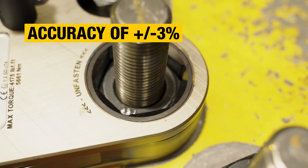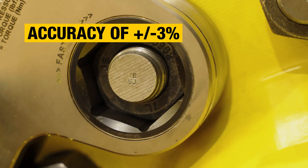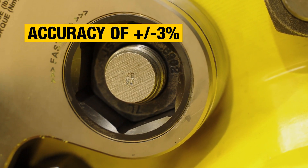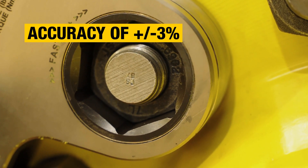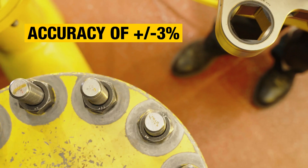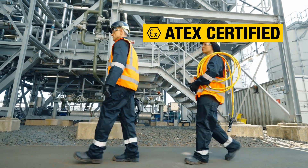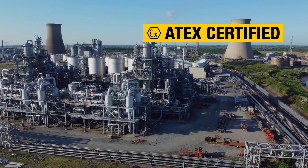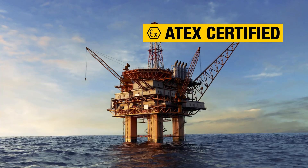The W-Series is a hydraulic torque wrench you can rely on, delivering up to 35,000 foot-pounds of torque output with accuracy of plus or minus 3% across the full stroke, and each tool is provided with a calibration certificate. Plus, ATEX certification means you can be confident your torque wrench meets the necessary safety standards for safe use in potentially explosive environments.